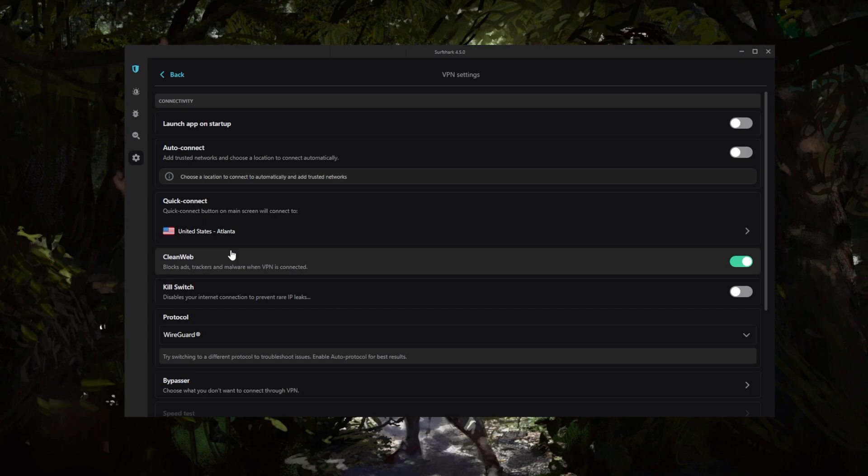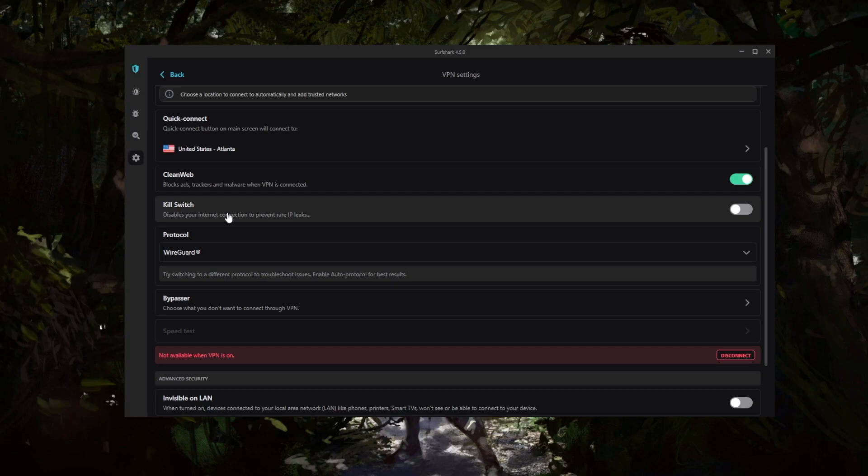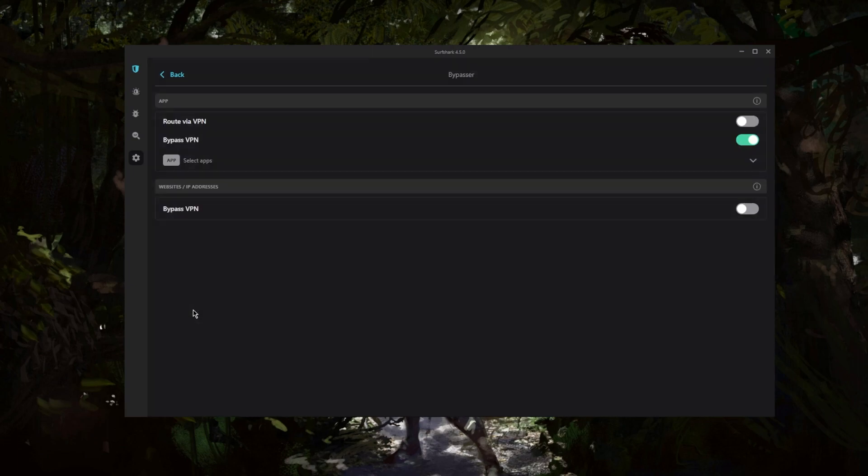Back in the settings, you have an ad blocker — you'll want to keep that on. You have the kill switch, which will disconnect your internet from the VPN when the VPN disconnects unexpectedly. There are also a bunch of protocols including WireGuard, which will be the fastest protocol available.